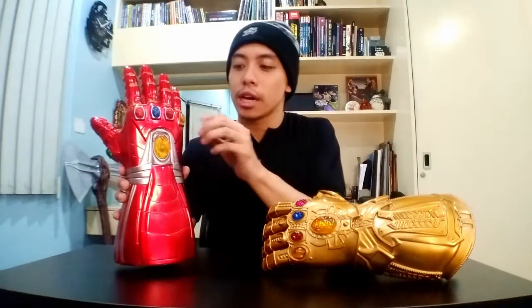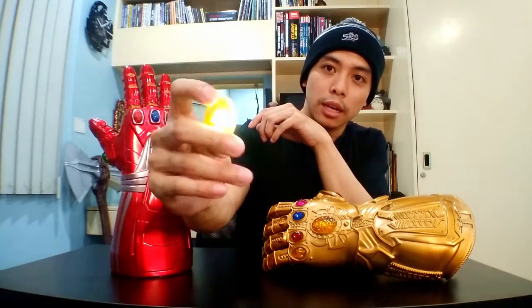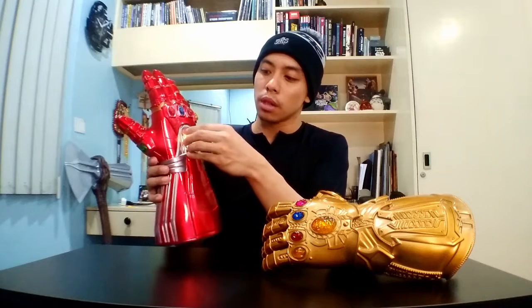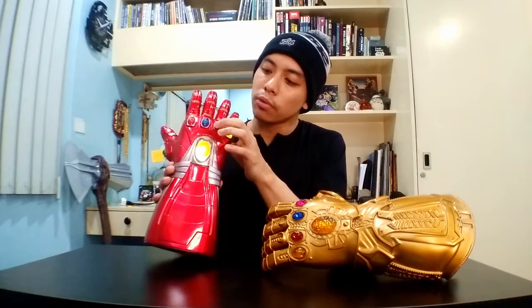For the Nano Gauntlet, you actually gotta press each Infinity Stone for it to light up. So if I take it out and just press it once — click — you can see it's blinking. If I press it again — click — slower blink. If I click it for the third time — click — it actually stabilizes. And you can put it back to where it belongs on your Nano Gauntlet. The same thing goes for all the stones: click three times for it to stabilize.